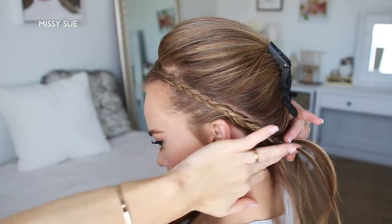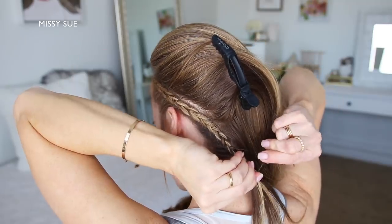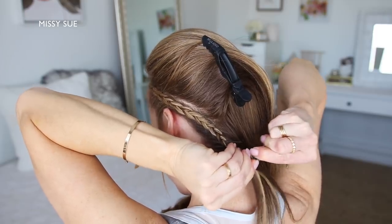Once all of the hair from the section is braided in I'm going to continue the braid for just a few more stitches and then I'm going to cross a bobby pin over the bottom so it doesn't unravel.